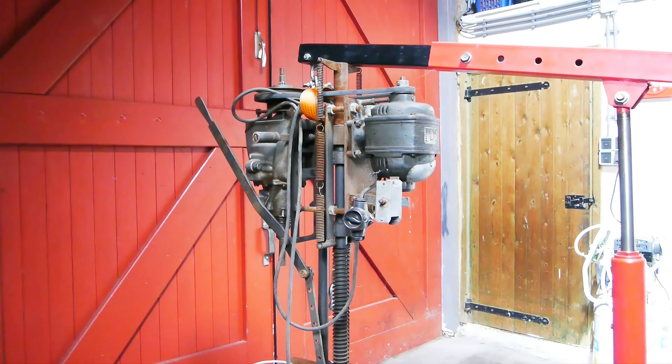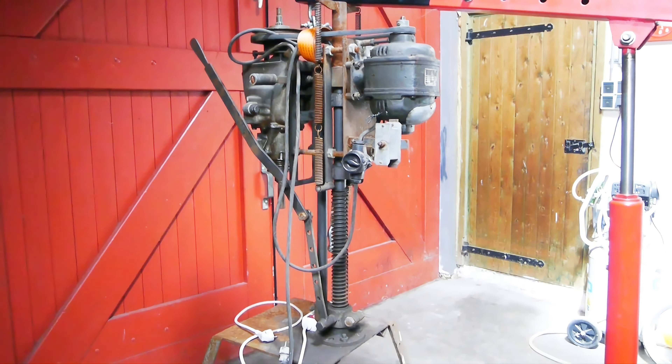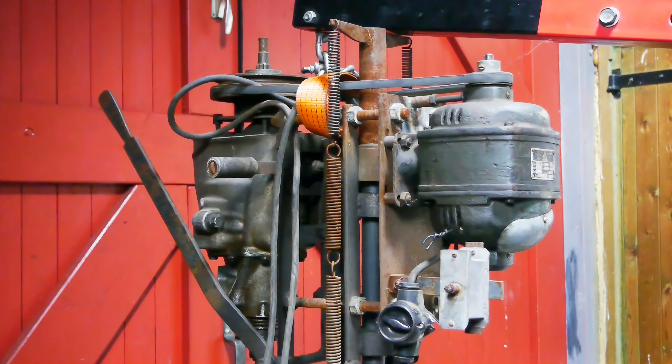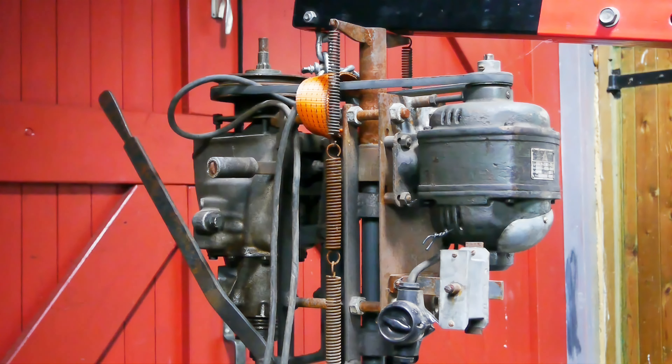A while back I was given this contraption — it's supposed to be a drill press. It has been standing outside for a while, so I dragged it inside and thought it would be a good idea to wait a couple of weeks before running some electrons through it. Now it's time to do a little testing, but first let's have a closer look.